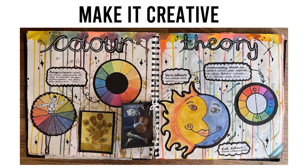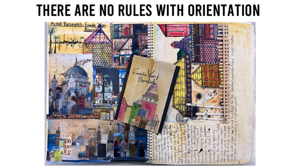Make it creative. Your book should be neatly presented but it should also be creative. Think about how you can present your ideas in a creative way to make the viewer want to pick it up and take a good look. There are no rules with orientation — you can stick to landscape orientation throughout your sketchbook, stick to portrait, or mix things up and move work around. The viewer will know whether to turn the book around or not.